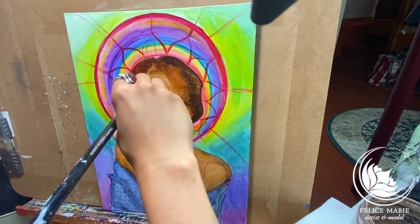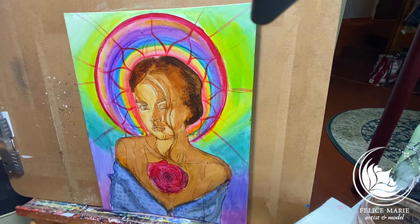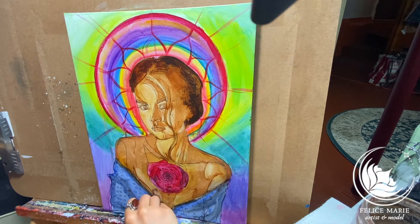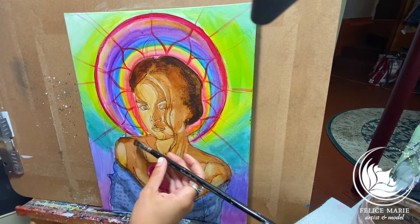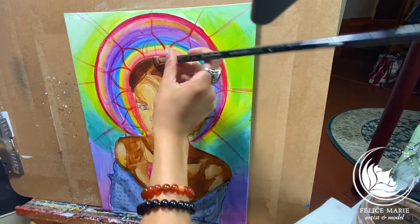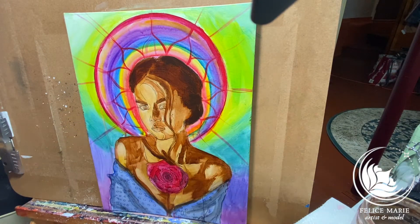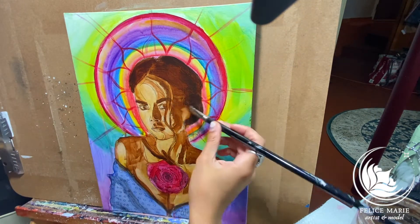I start to go in and remove some of that paint — that wash I've laid in — to get more of the highlights, all of the areas that are lighter than the mid-tone. Then I start to go in and get darker, adding in those shadows and the areas that are much darker than the mid-tone. I slowly build up, getting the form in, getting more of the shapes and the tone.